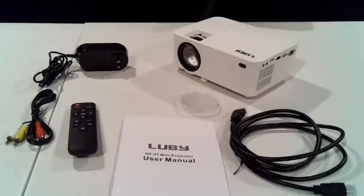Hi, everybody. Today I'm going to be doing a review for a mini home theater projector made by Luby — or is it Luby? I'm not sure how to pronounce it, but it's spelled L-U-B-Y. Out of the box,